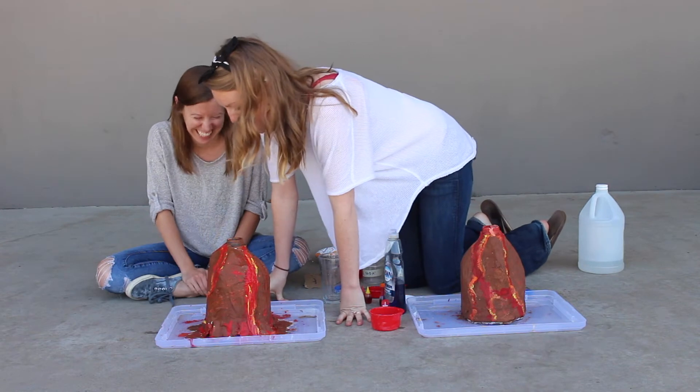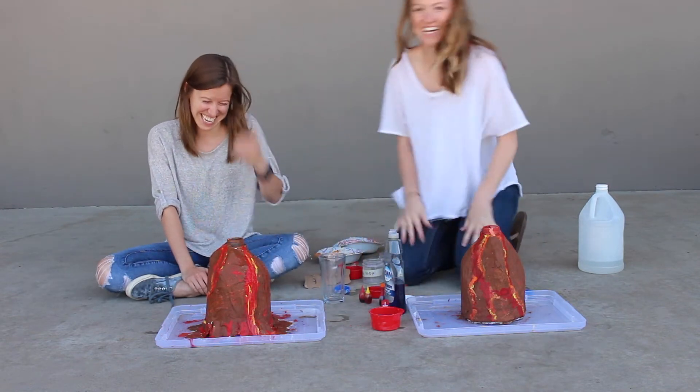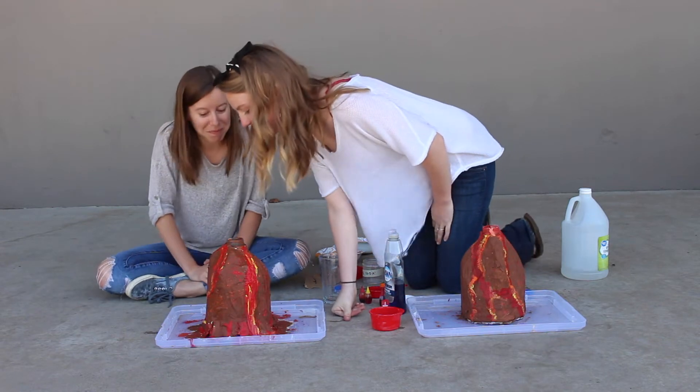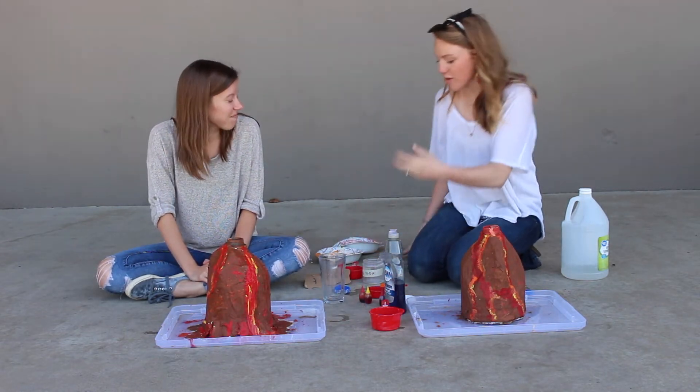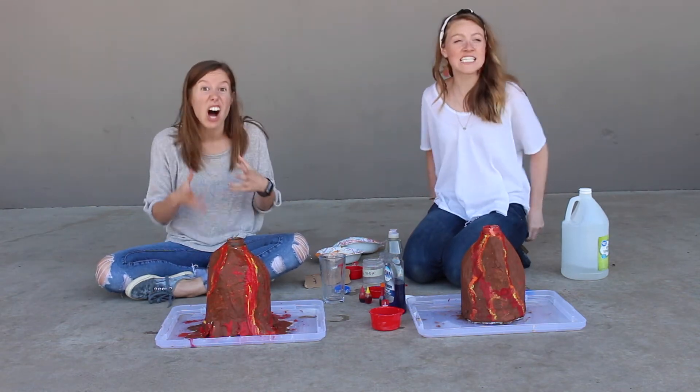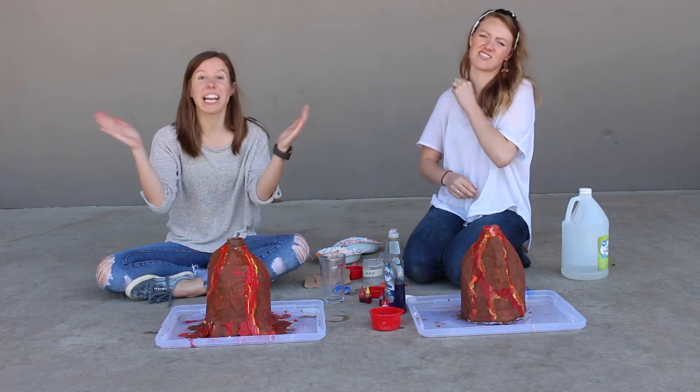And we wait. I mean, it's building — it's building up. It's slow. Volcanoes build up pressure for a long time — years and years and years — and then explode rapidly. So maybe ours will build up, build up, build up. It will be scientifically accurate!